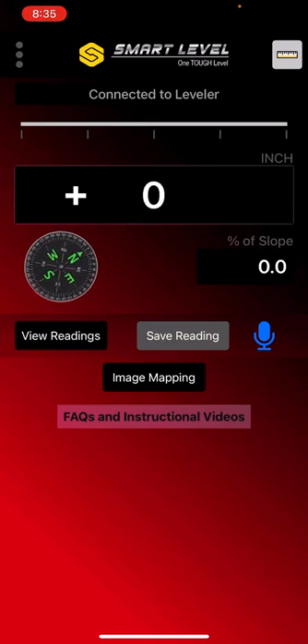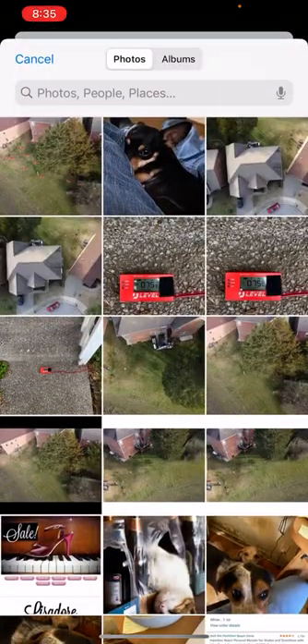Now we're going into our new image mapping. You can see the button at the center of the screen, just below the middle of the screen right in the center. Now this will take you into your photo album in your iPhone.